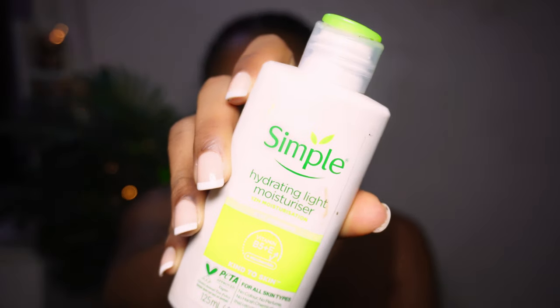Starting off with my moisturizer — I'm making use of this Simple Hydrating Light Moisturizer. This moisturizer is kind to skin and applicable to all skin types.